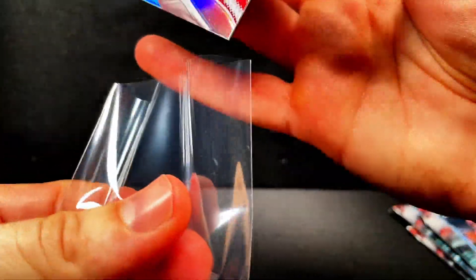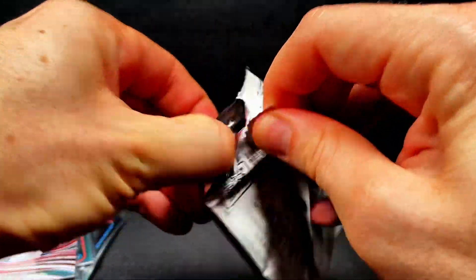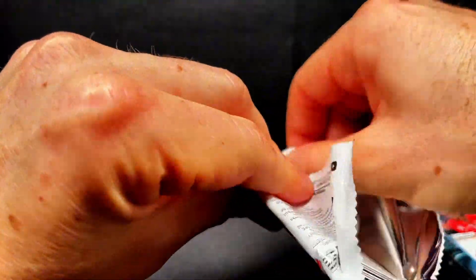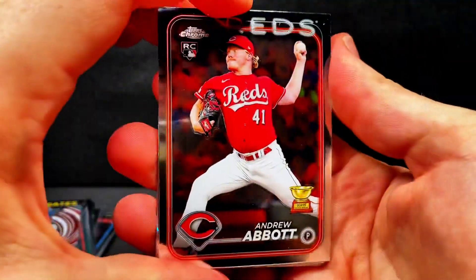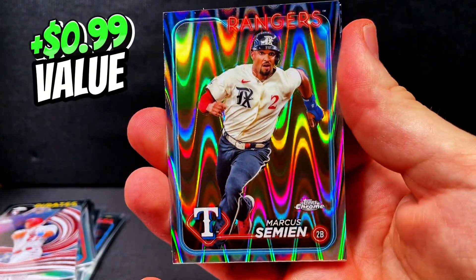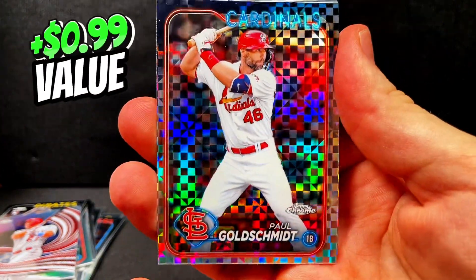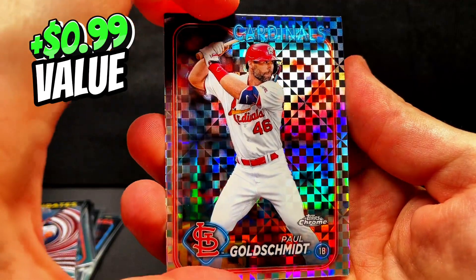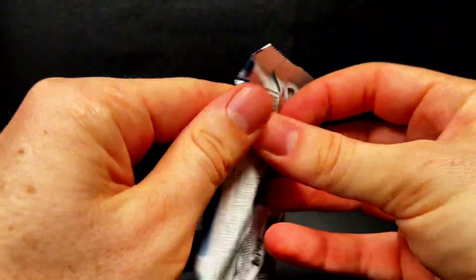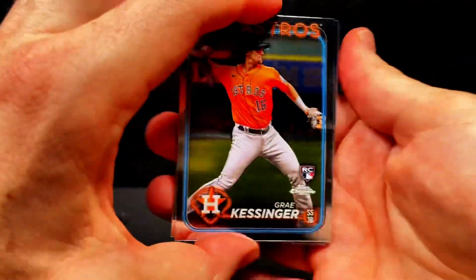We got a few more packs left — don't forget to comment what's been your favorite card so far, and hopefully we can pull an auto. I pulled an auto last week, so check out my other videos. We got Andrew Abbott with the Gold Cup, Josh Hader, Nolan Arenado, and then the Seismic — Marcus Simeon of the Rangers. We got a Paul Goldschmidt on the X-Fractor — not a bad player; he's probably a future Hall of Famer. And then Adolis Garcia on the X-Fractor. We started to cool off a little bit, but we have two packs left — still a chance of hitting something valuable.